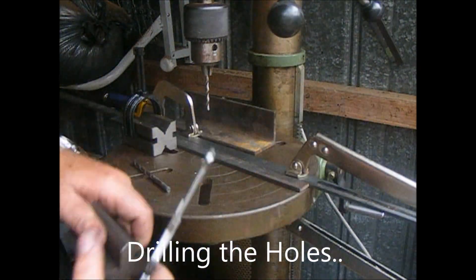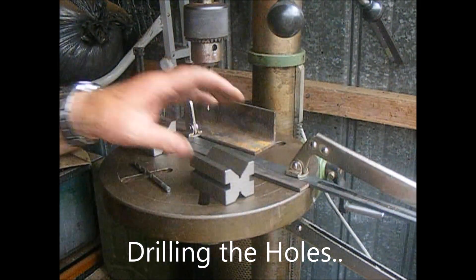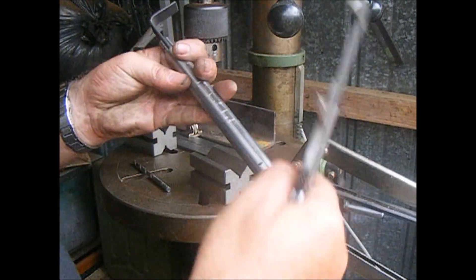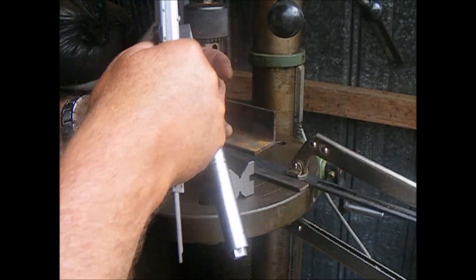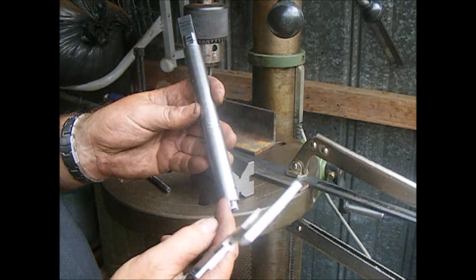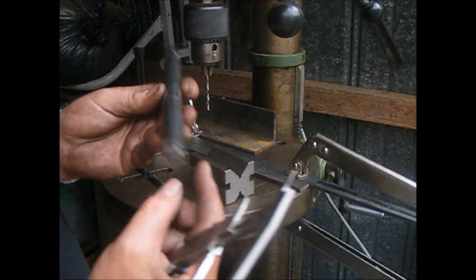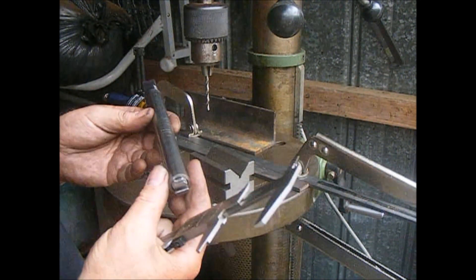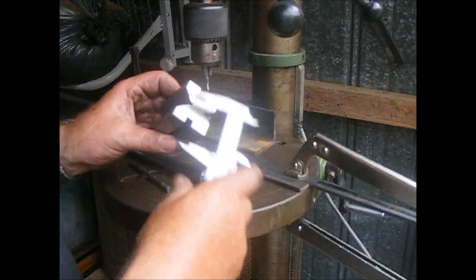We've got to drill a hole through this tubing, through there and also one there. We've got two holes, and we want them to go directly through the centre of the tubing exactly. So how do we set it up on the drill table?